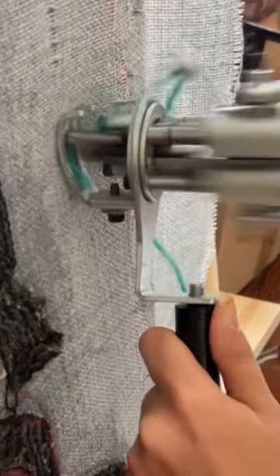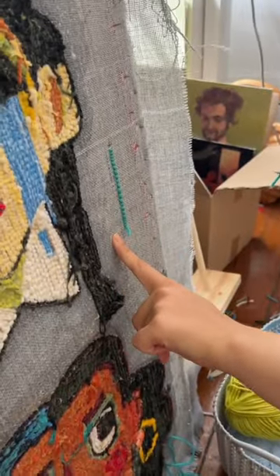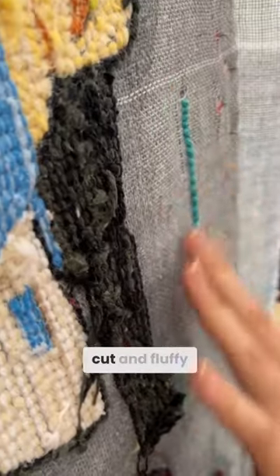I can press here and it will thread through the fabric. What? And it will come out the other side. I'll cut. It's fluffy.